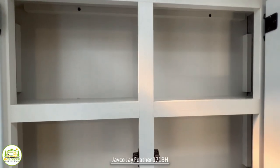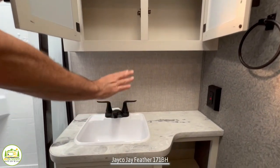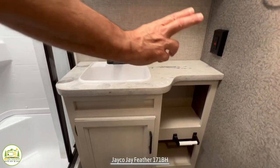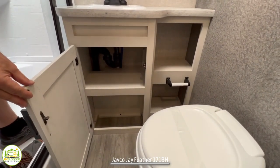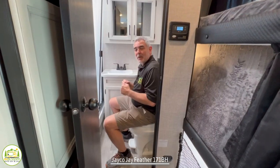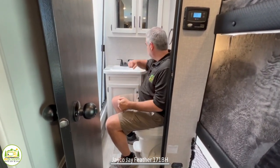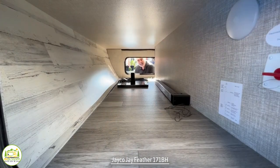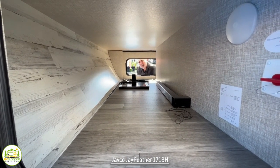Outside the shower, you've got a really extra large medicine cabinet. Down below that, you have a very large sink with lots of countertop space, open storage on the right side, and more storage under the sink on the left. And at the very front of this RV, you have a very large pass-through storage area.